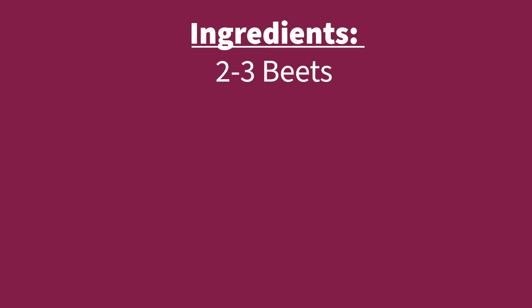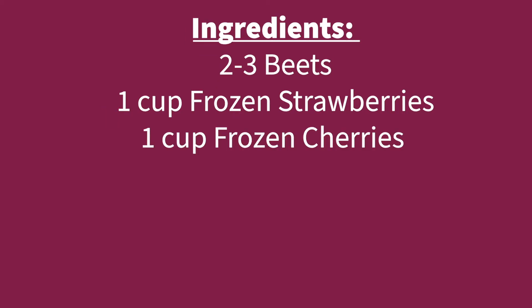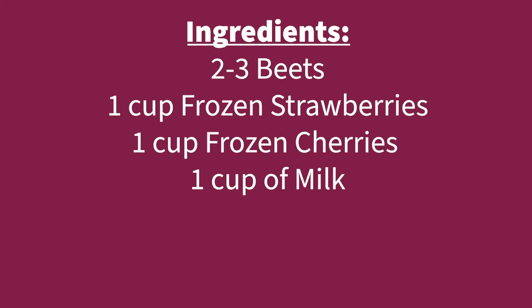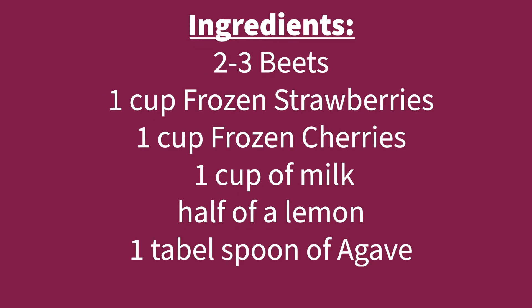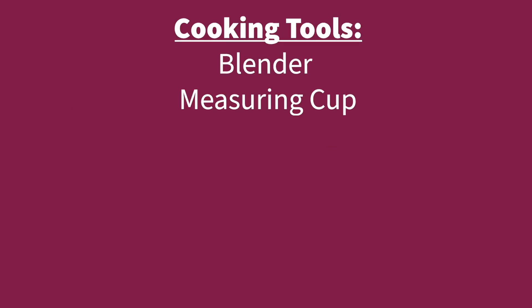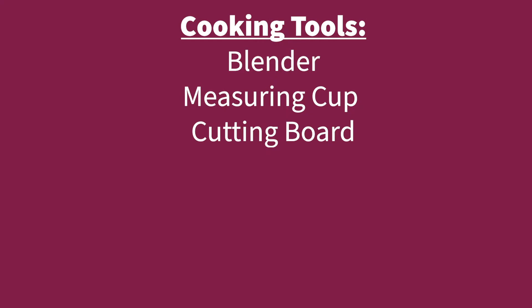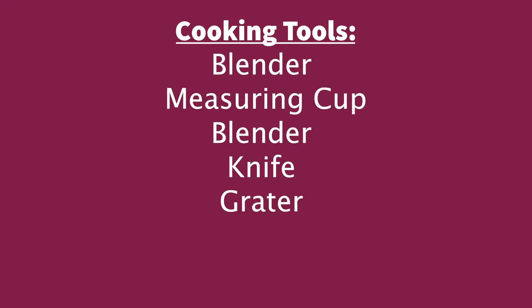Two to three beets, one cup frozen strawberries, one cup frozen cherries, one cup of milk, half of a lemon, one tablespoon of agave, blender, measuring cup, cutting board, knife, grater.